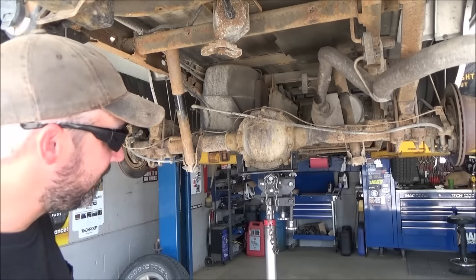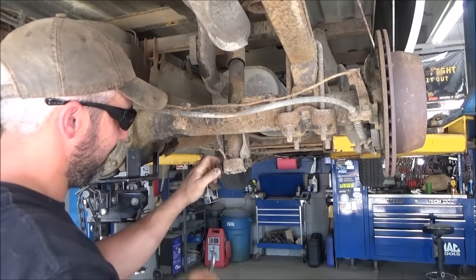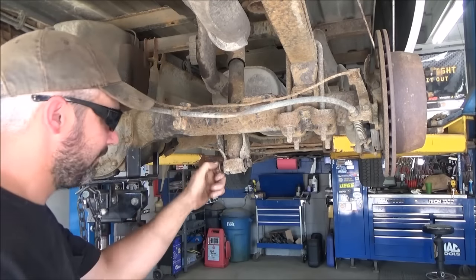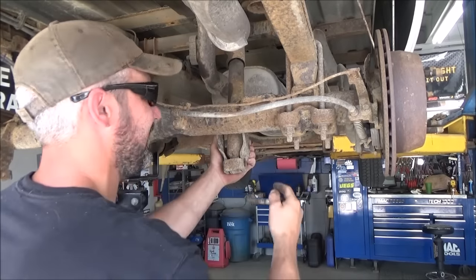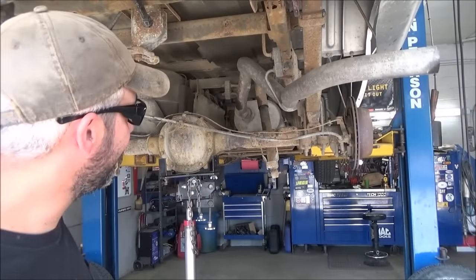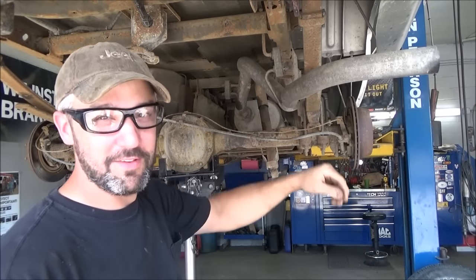Make sure you've got your rear differential supported. We're going to go ahead and unhook the lower shock bolts and let that differential down. Slowly bring the differential down, but be mindful of the spring and make sure it doesn't hit the exhaust.